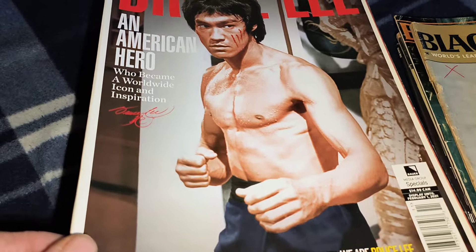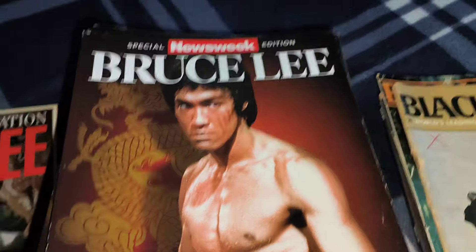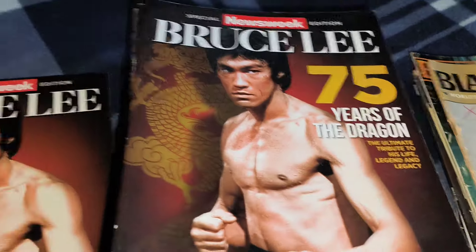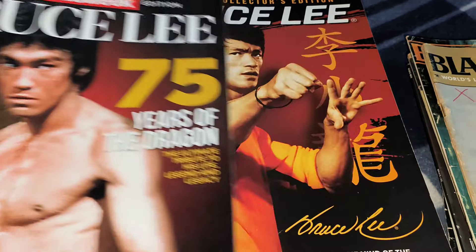Now we're getting into these ones here — it's a birthday celebration. You get that one, that one, that one, and that one — they're the exact same book, the magazine, just a few years apart.